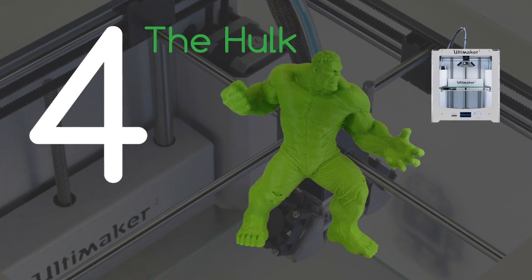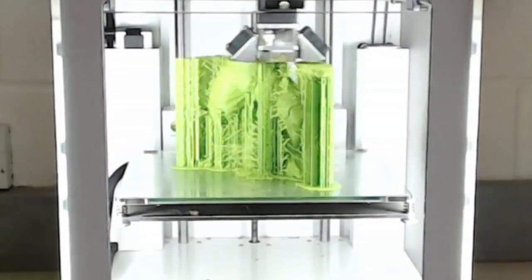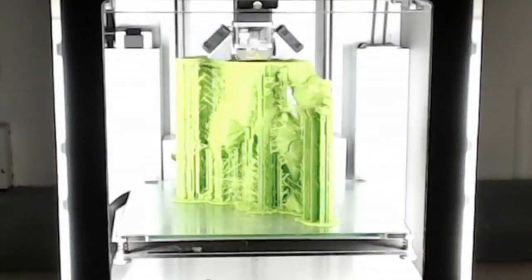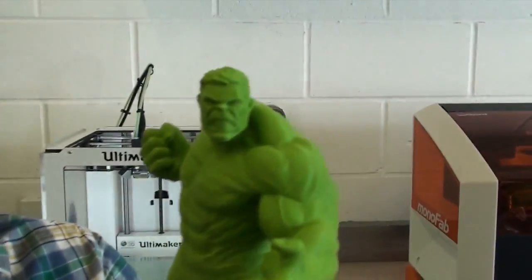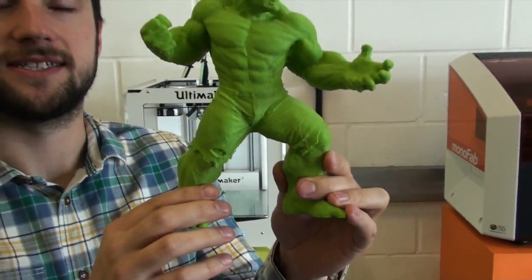In fourth place it's the Hulk printed on the Ultimaker 2. This was a really impressive print — with all the supports that were used it turned out really well, and there's hardly any trace of them on the final print itself as you can see here. Truly incredible print, you might say. Smashing, even.